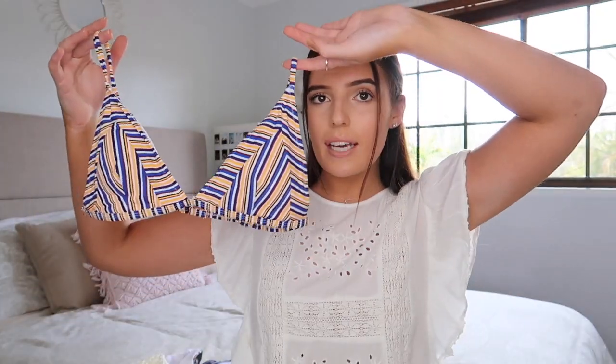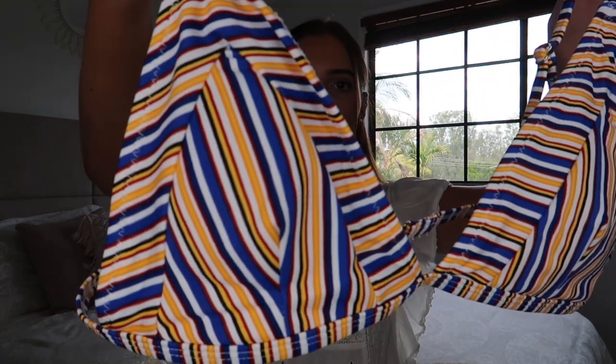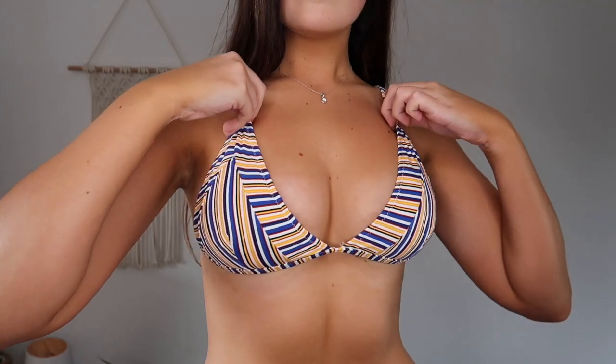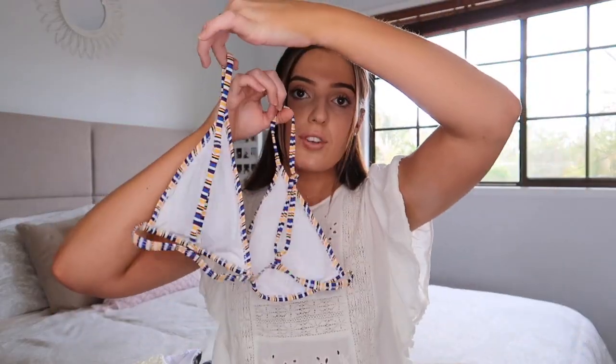The first bikini I have to show you guys is probably one of my favourites today and it is this stripy triangle bikini. This is the top — it is such a gorgeous colour combo. There is padding in the cups but they are removable if you're not into that. The padding fits really well in the cups, which is nice. They've got adjustable straps on the back so that you can fit it to your chest height.